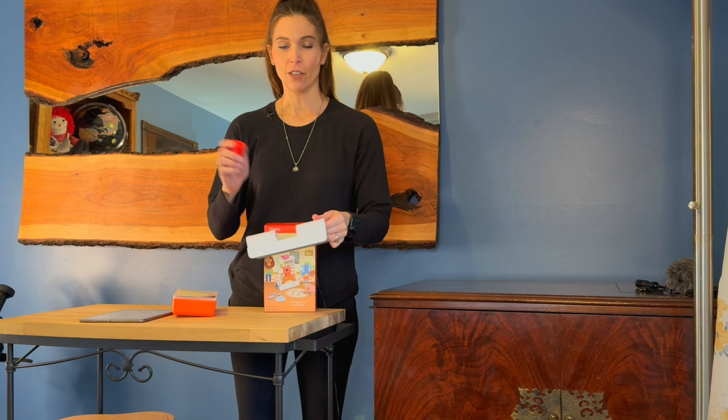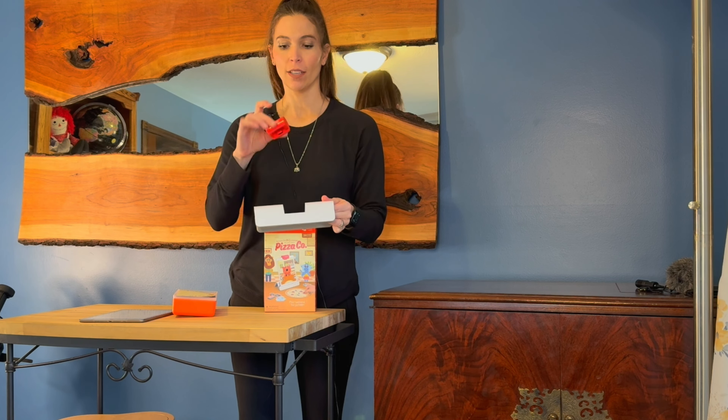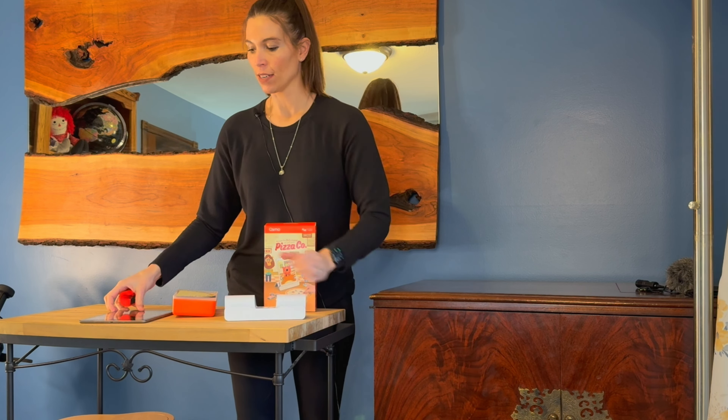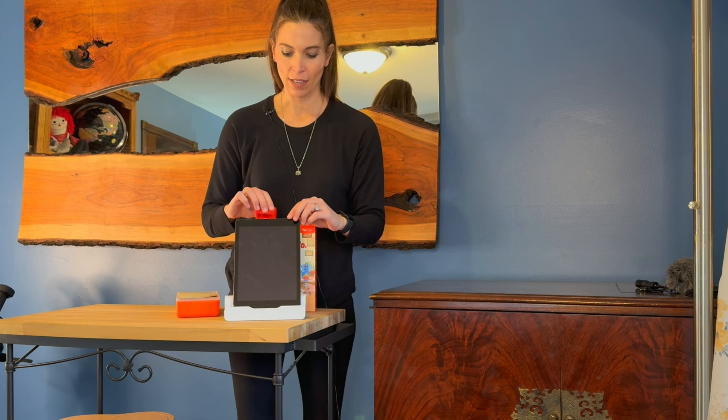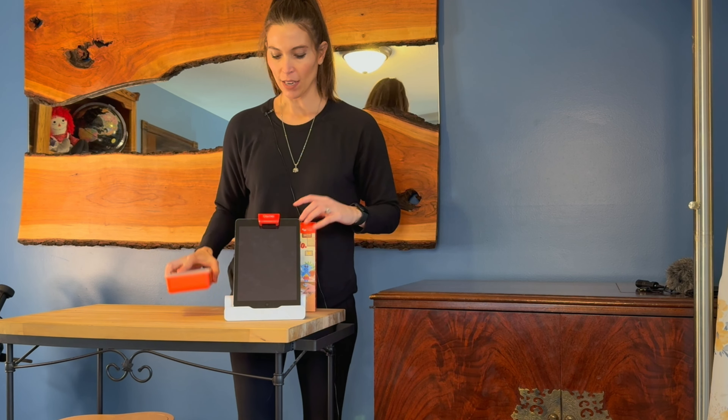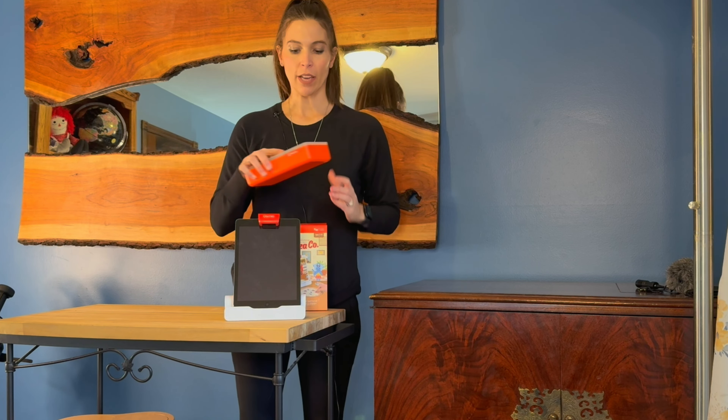To start, you've got your base, which is not included, and that has this little attachment here. We have ours for the iPad, so you just slide your iPad in, put your cover on, and then inside this Pizza Co you get...